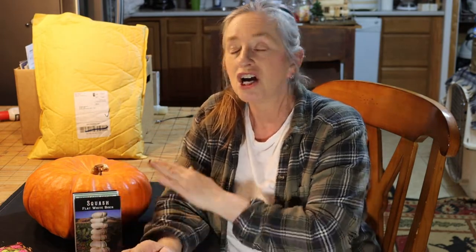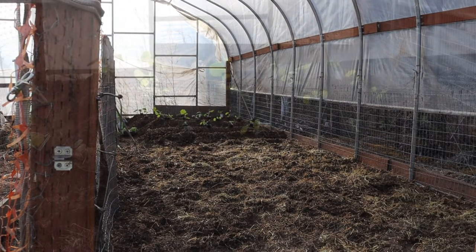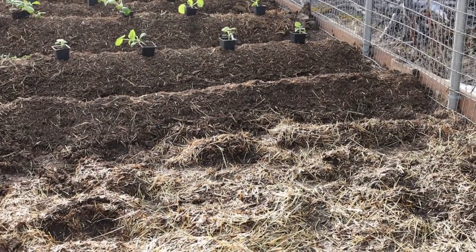If you guys have not subscribed to our channel, don't forget to subscribe, like our channel, and share our video. Today I'm going to be sharing with you how to start growing pumpkins from seedlings to big grown pumpkins.